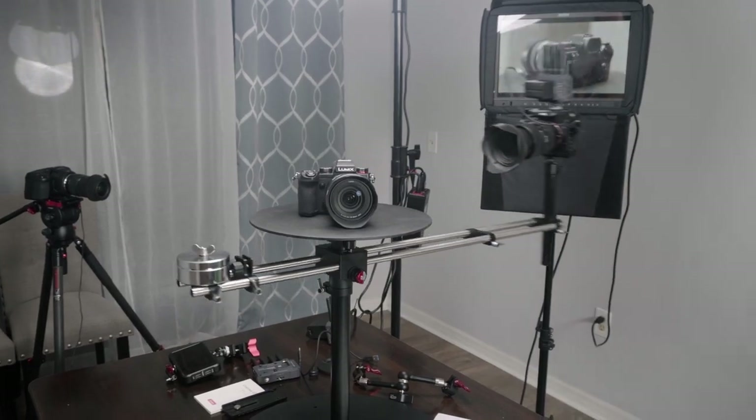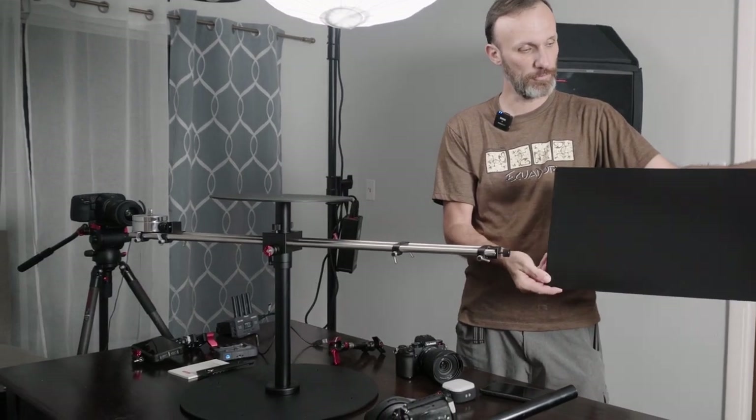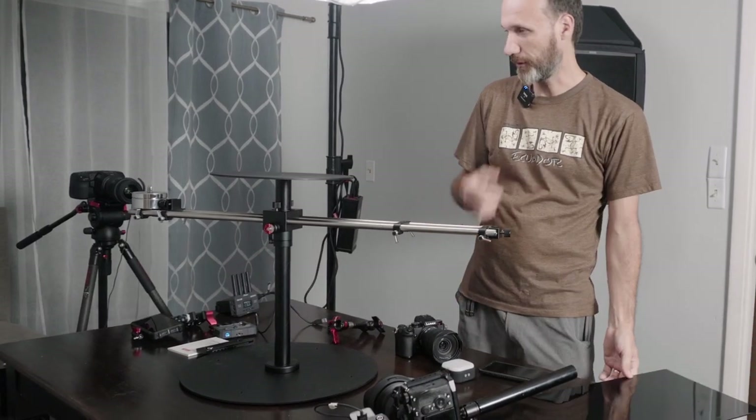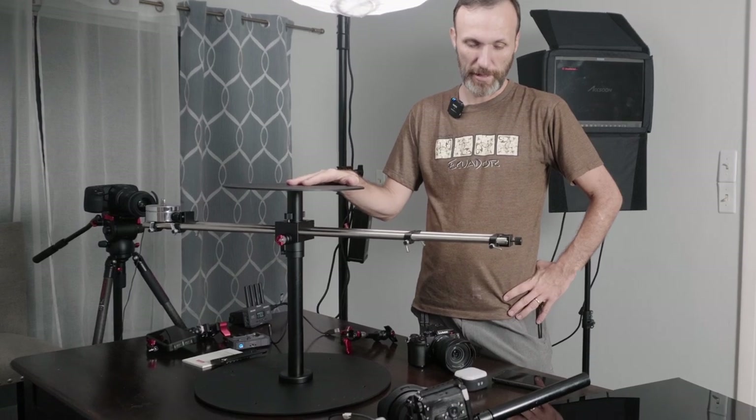This is basically what it comes with — this and this background. You can obviously use your own different backgrounds. This one is kind of a reflective black and then matte black, which I'm going to test out. You have your platform up here.